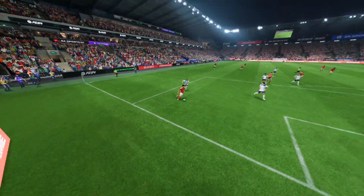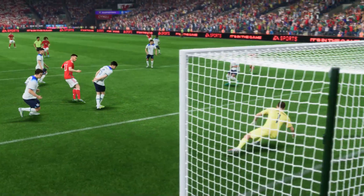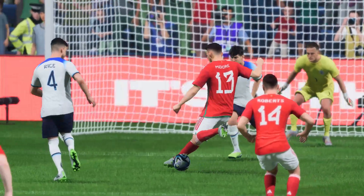Well, here we can see it again, and a simple finish it may be. But it's all about the movement in the box. Just to find that yard or two of space — that's what makes it an easy finish in the end.